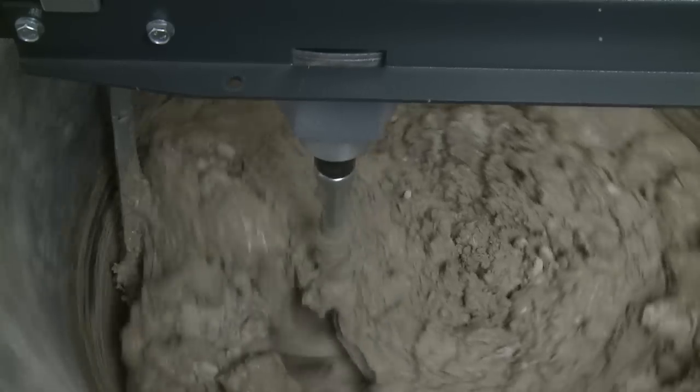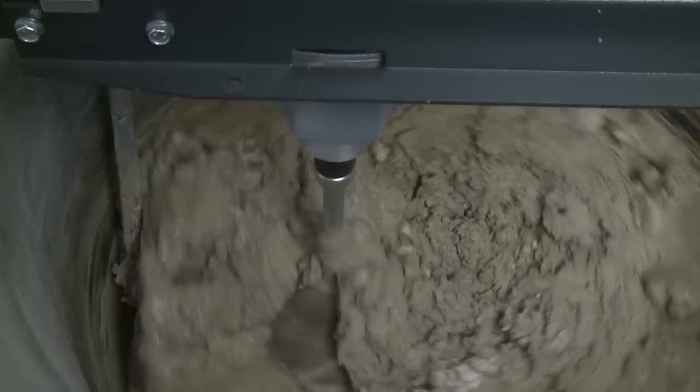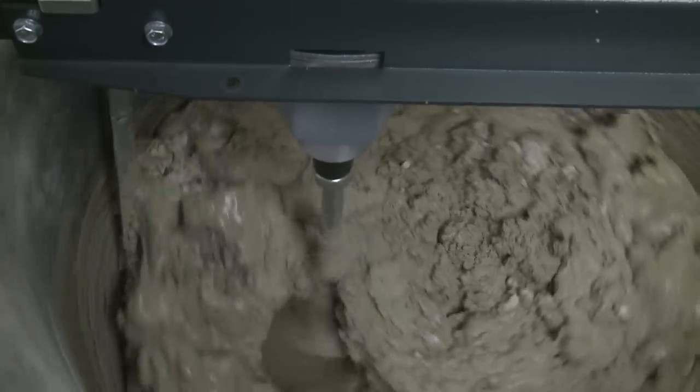The edge scraper not only prevents sediment collecting on the edge and bottom of the tub, it also guides the mixing material back to the middle.